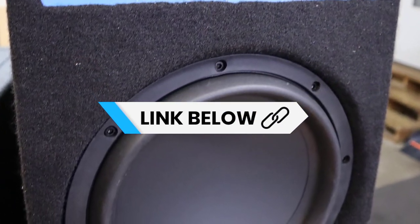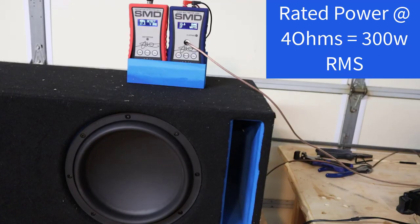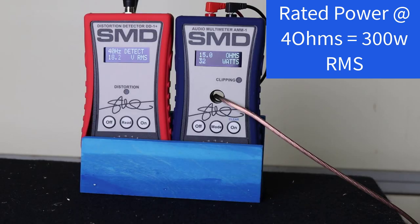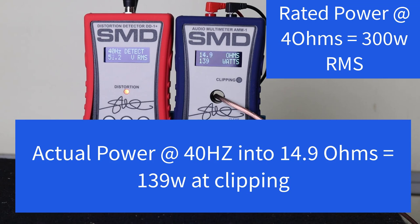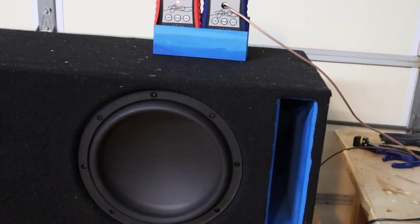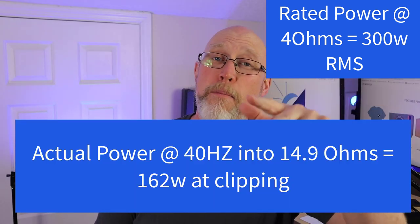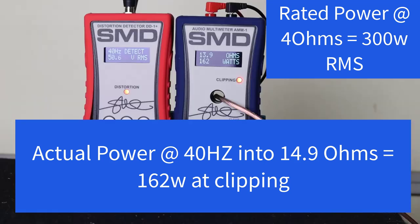We're going to start off with the Dayton Audio Max X10 subwoofer. This thing is a dual 2 ohm voice coil; I've got it wired for 4 ohms. Let's crank up the volume and see what kind of power we get. So that's not good news — we're around 138 or 139 watts at 1% total harmonic distortion. What you'll notice on the AMM1 is that we're not reading a 4 ohm load. That's because of a thing called box rise, or impedance rise, and that's one of two things that are going to impact your actual real-world power when running on a subwoofer.